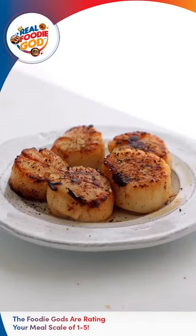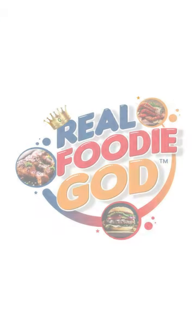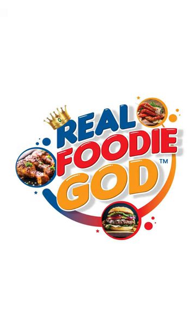Overall, I rate this recipe a 4 out of 5 for its simplicity and delicious outcome. Make sure to get the recipe in the description below.